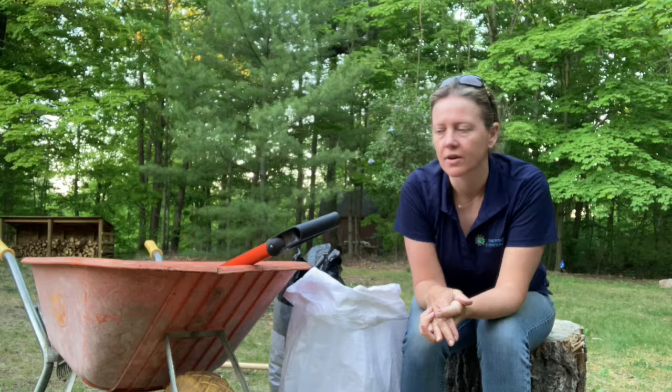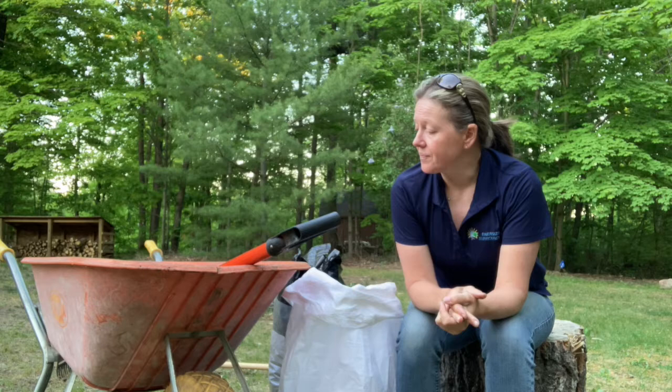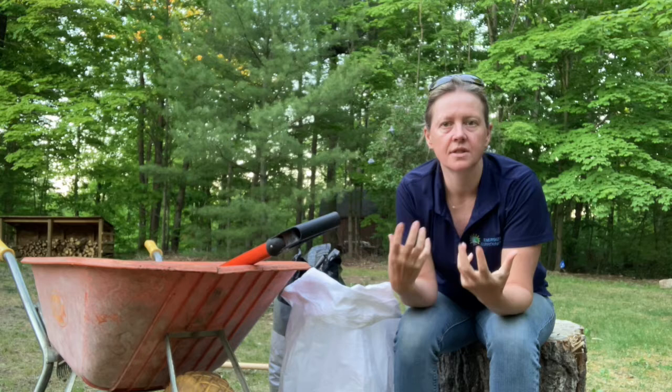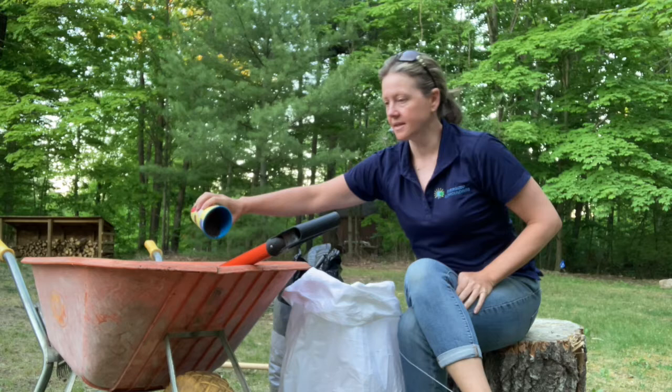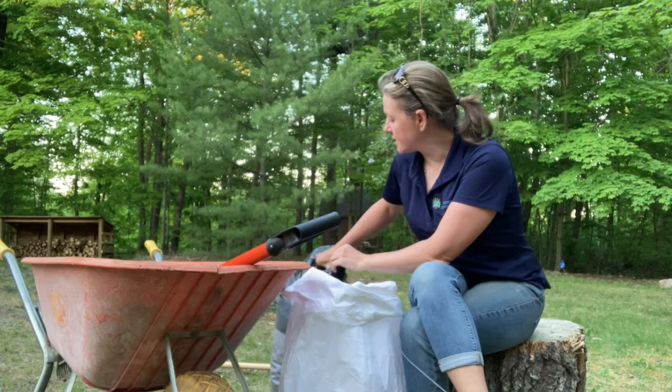A 25-pound bag of granular compost — which is basically worm castings — and you cannot put too much down. I always put it down when I'm seeding. I really don't seed without it, because it's just a little bit of good nutrient that's going to help feed your lawn and gets back into soil amendment. I love the worm castings, I use them all the time. I generally just make a little wheelbarrow cocktail, and once I'm happy with that, I take it and spread it all over my lawn.